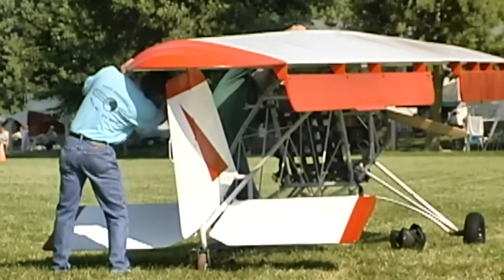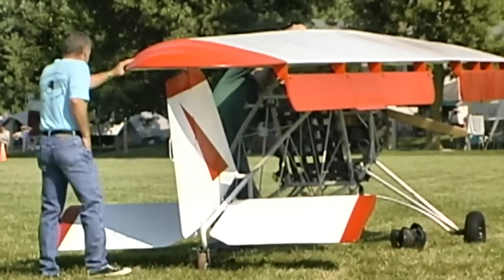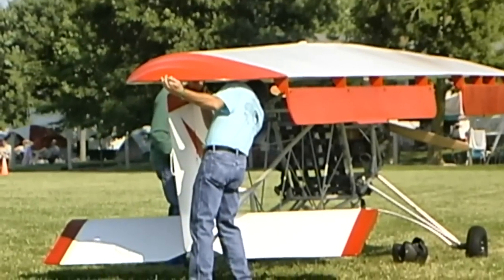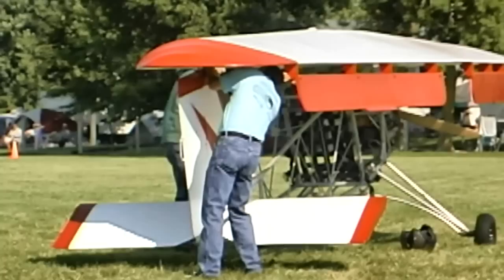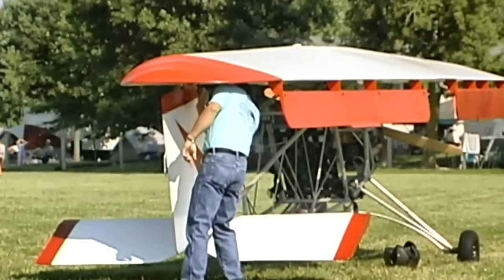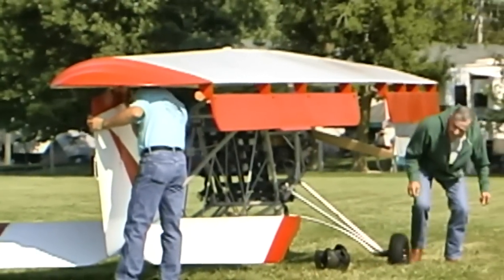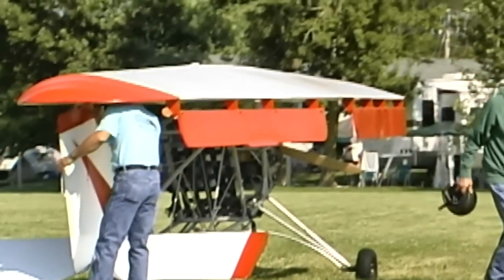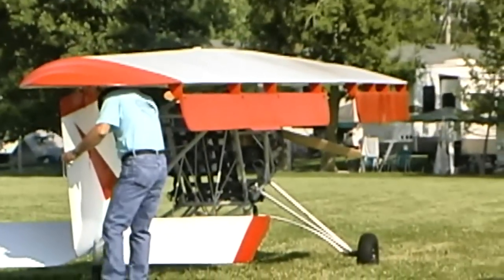This is an airplane built right there — you're not buying stuff from other places. Every piece is cut, it's all done right there. So you went to this engine because it's lighter, but what kind of power does this offer us? Well, we're running an F-23, and it's 50 horsepower. Does it have electric start? Yes, it does.